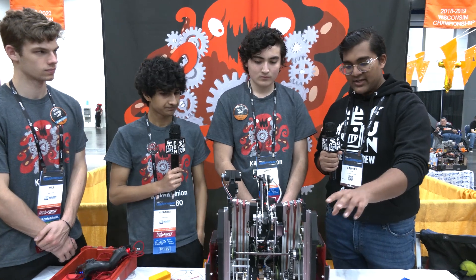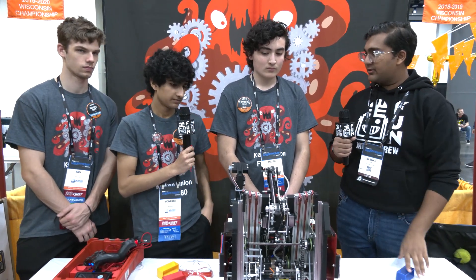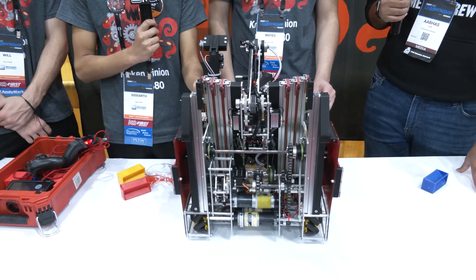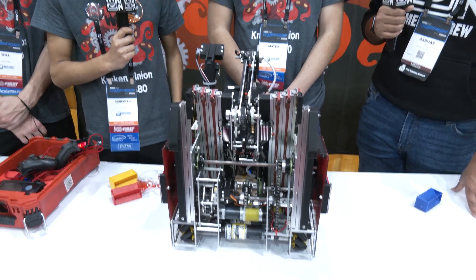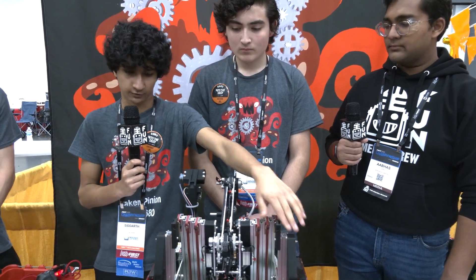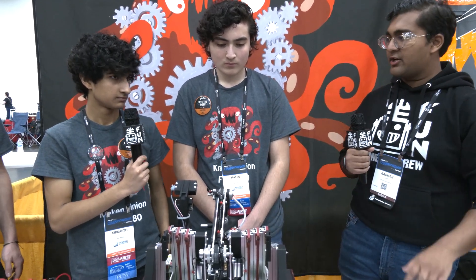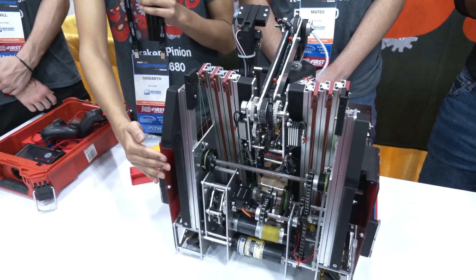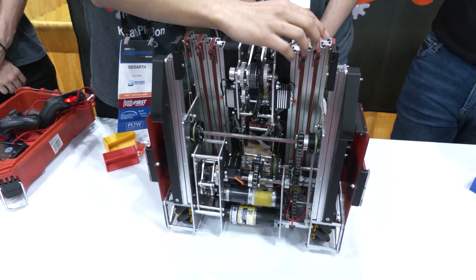As for the hooks — we saw a lot of teams accidentally do level four ascents by hanging on the bar, so we wanted our hooks to go on the other side to ensure there's no chance of that happening in game, since that would be fatal. These sides angle to go behind the bar after they've raised up for a level two. We also ensured the entire back of the robot is completely flat as we go up, with all screw heads short enough so nothing could block us.